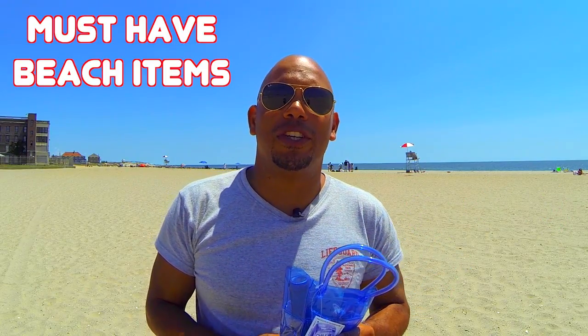Hi, this is Jay Andrews from Reviews Across the Board helping you find the usefulness, practicality and value in the tech that surrounds us. Welcome back to our vlog series, must have beach items.